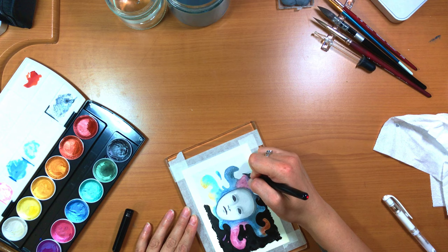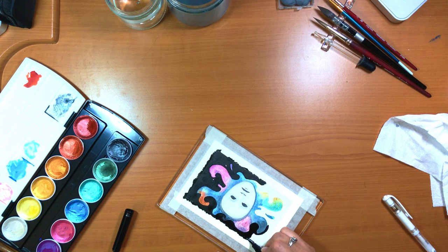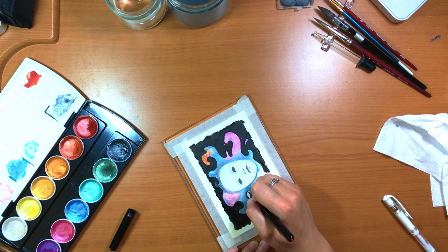This set is a lot of fun to play with and a great way to make any of your work look kind of magical. I look forward to using these a lot more.